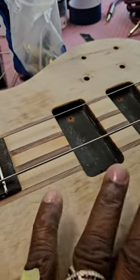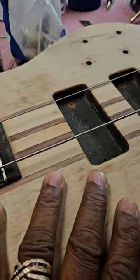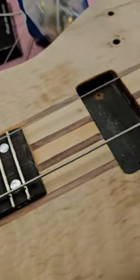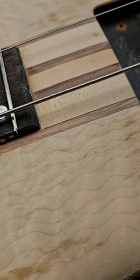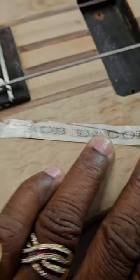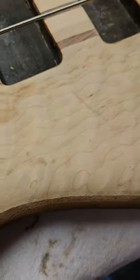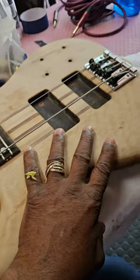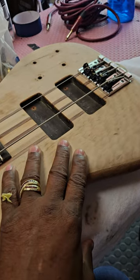I truly believe this bass has mojo - not only a literary mojo, it has a lot of mojo. Check this out - I don't know if a lot of you guys know who this is because I personally don't, but this was on the bass: Rob Bacon - or Beacon - Rob Beacon or Bacon. My understanding is this bass has a lot of mojo. A lot of hits in the studio, a lot of his songs came from this bass. That's why I don't want to cover her up and choke her.